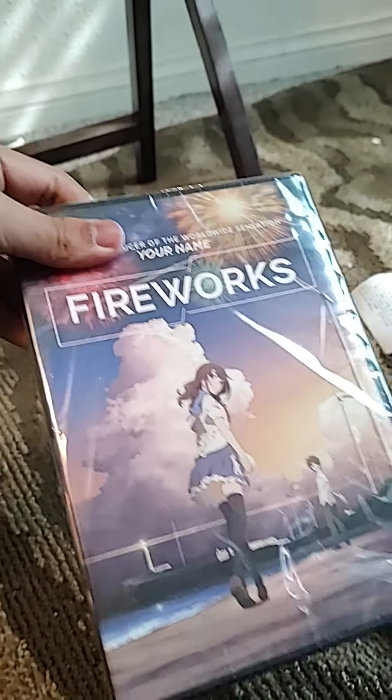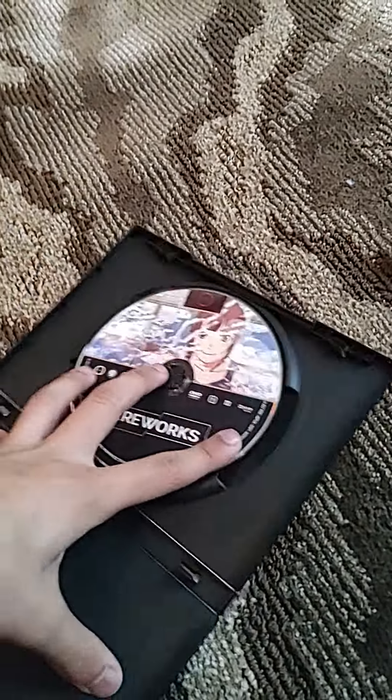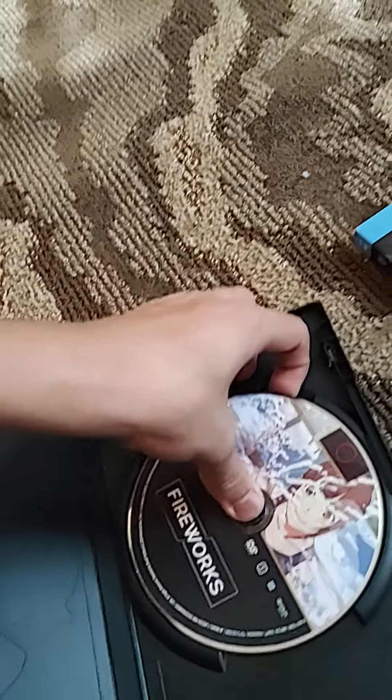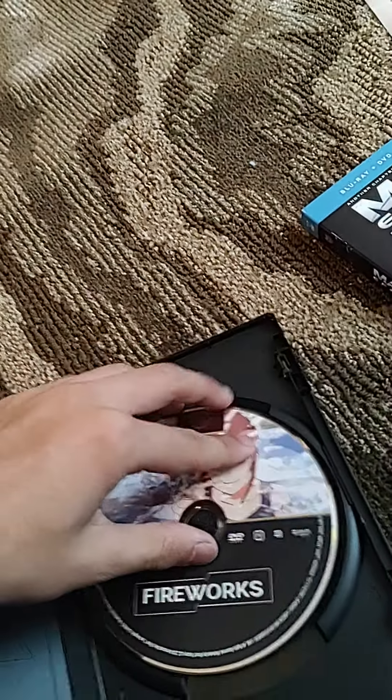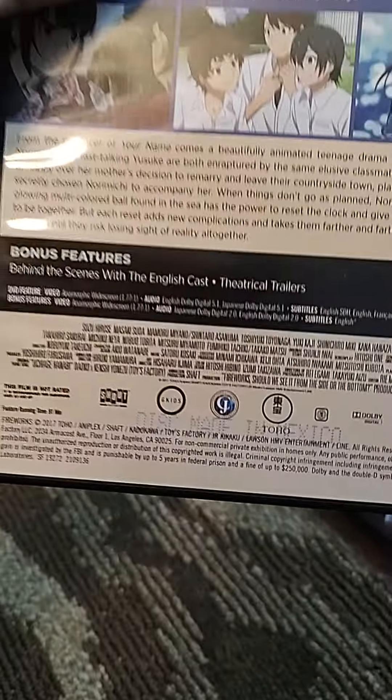Let's open up this one - spine and back. Here's your disc. Check the movie's rating. That movie is not rated.